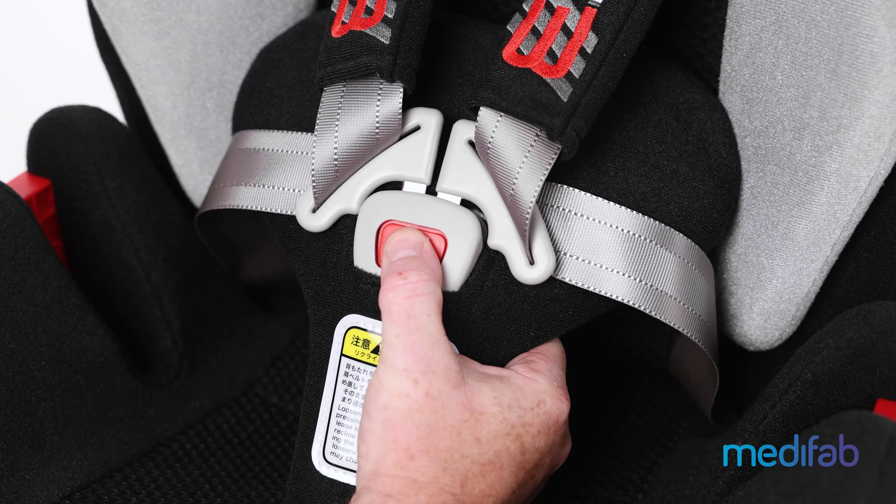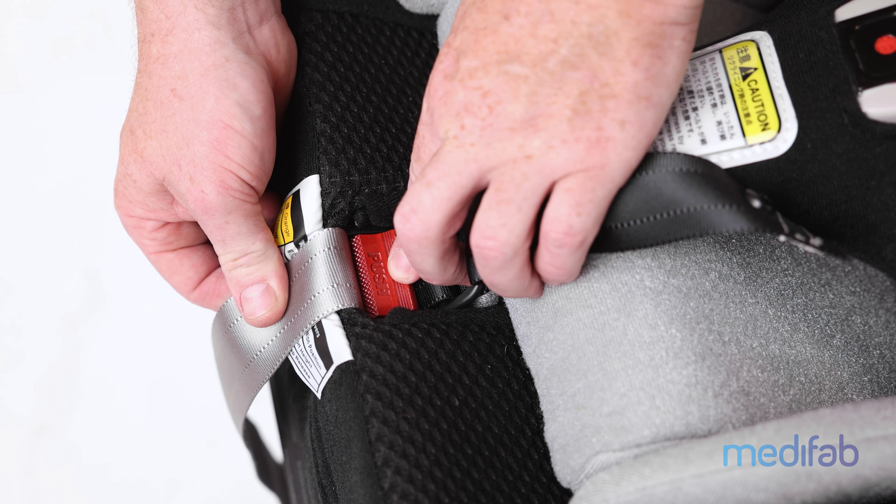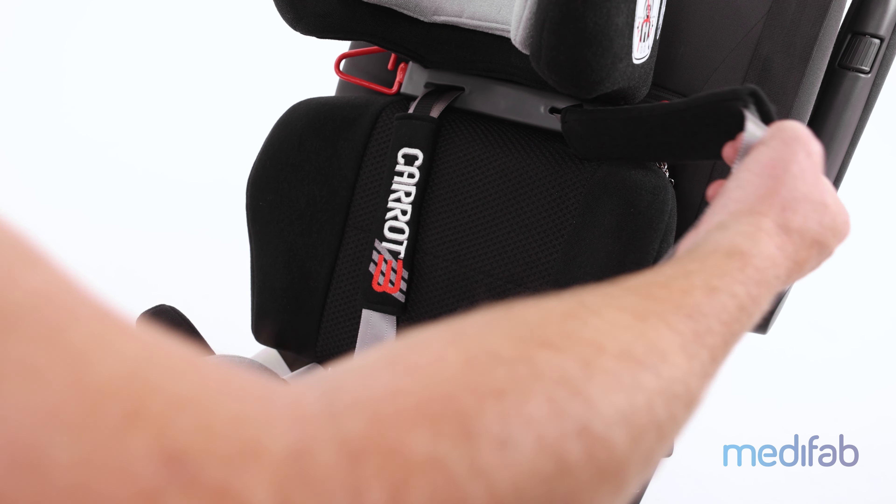Undo the inbuilt harness using the buckle button, and if necessary, loosen the straps by pressing the red lever at the front of the seat, whilst pulling the shoulder straps to the desired length.